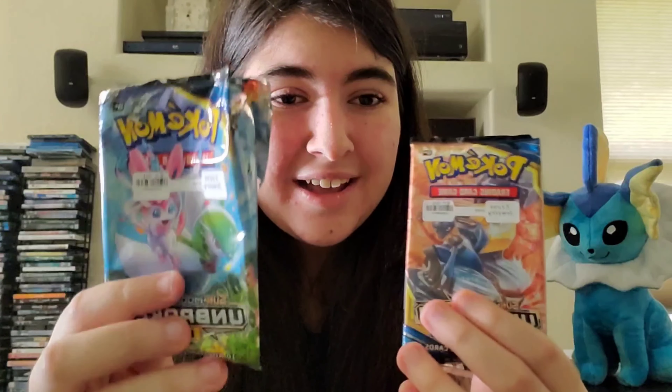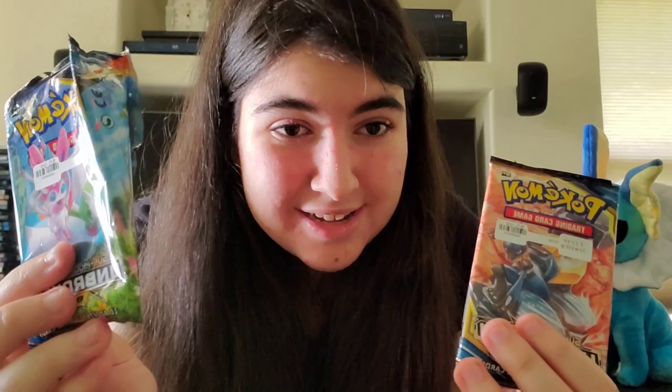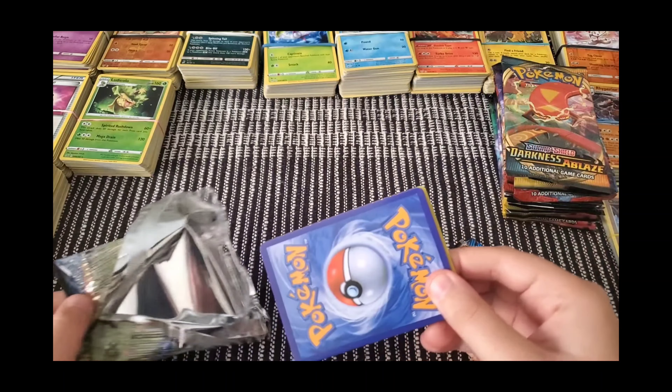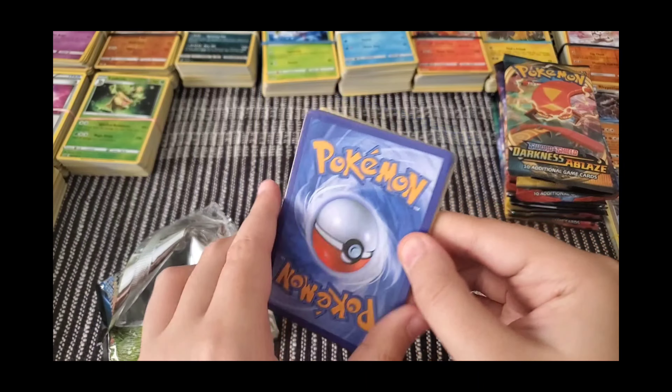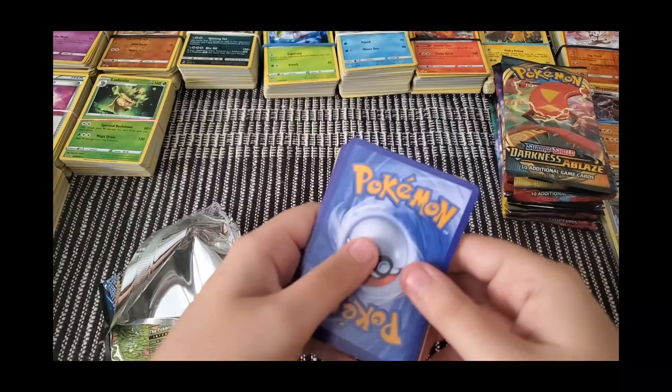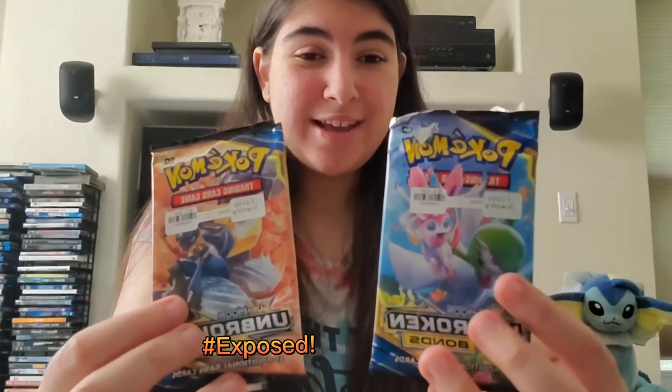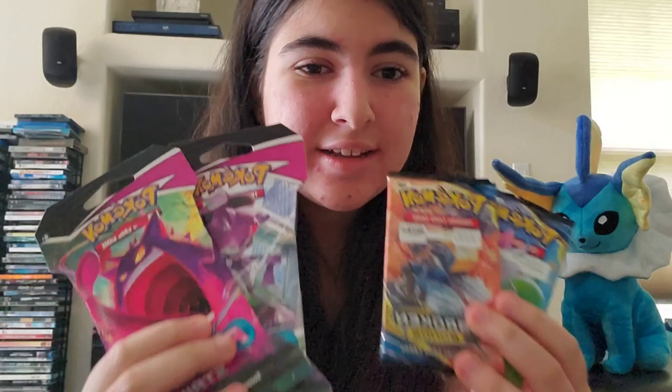In my second Pokémon video, I got these Pokémon cards in Tennessee, and I had no idea they were fake until opening them in that video. Here's a clip: I opened these both to get ready, and I have a suspicious feeling about these because it's upside down on both sides. We got back from GameStop just to make sure, and these are fake.